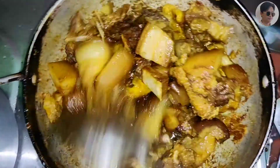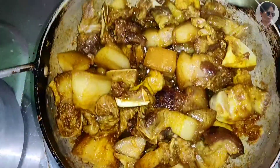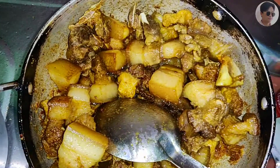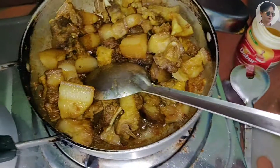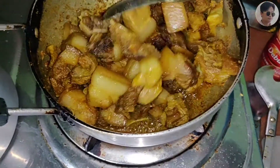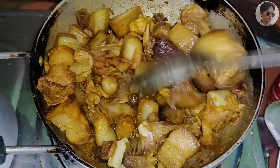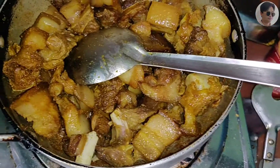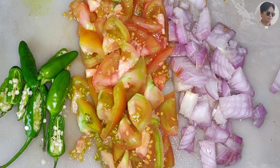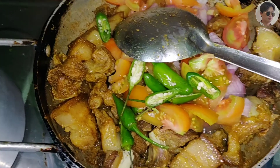This will be mixed with masala. We will add some masala. We will add a masala to masala. I will make the sauce. I will cut the sauce. I will make the sauce.